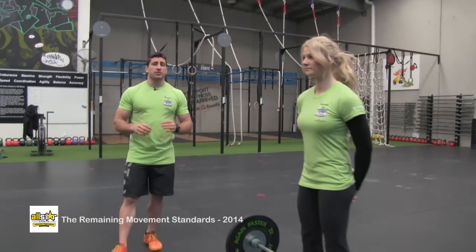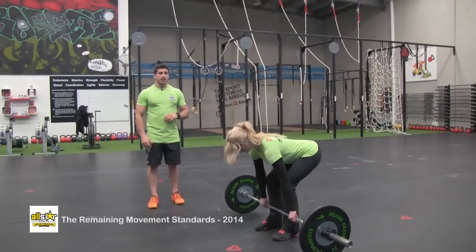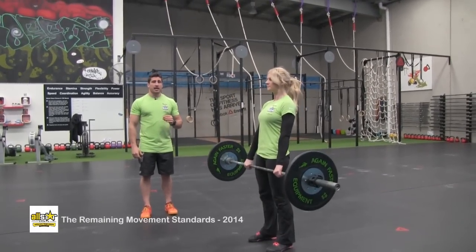This is the hang power clean. The athlete's going to take the first repetition from the ground into a deadlift position. From there they can then start the hang clean.